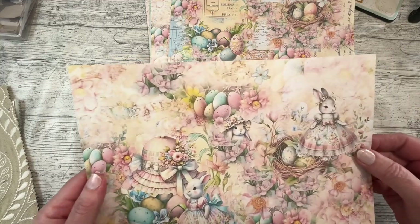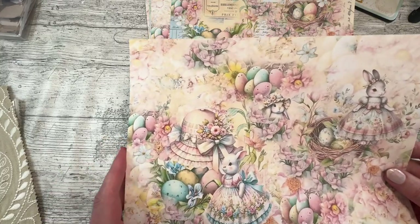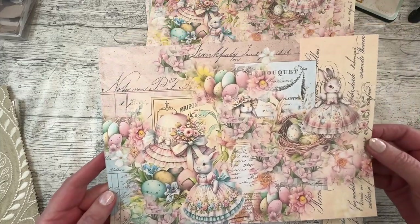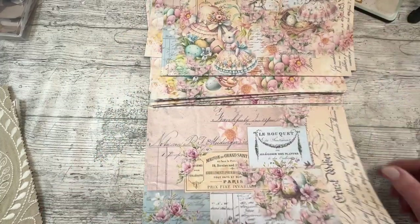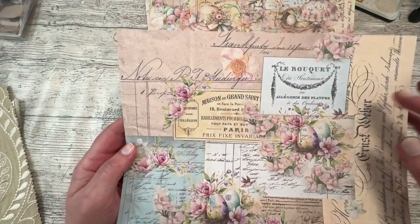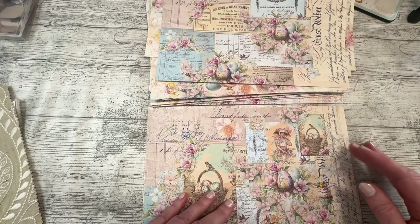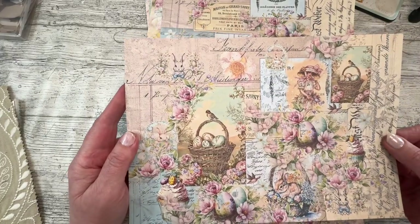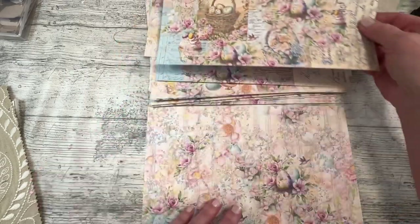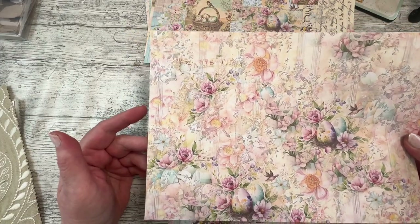You definitely could make a lot of journals out of this because you wouldn't want 32 pages this full-on - you'd have a headache. You'd put some plainer pages amongst them and some journaling perhaps. If I had a journal made with all these pages I would really struggle to put a pocket of any description or stick anything on them because they're just too pretty. So we're bringing in more of the receipts and tickets and written pieces of ephemera. You can just see how many things you could cut out of there for fussy cutting.